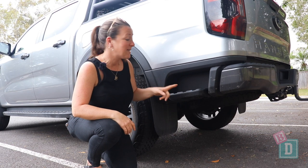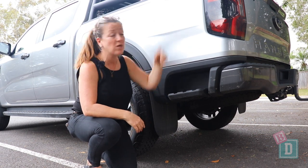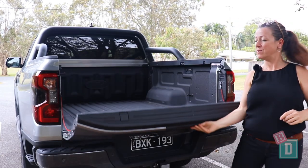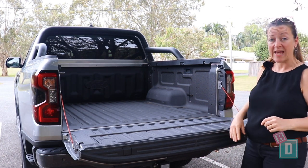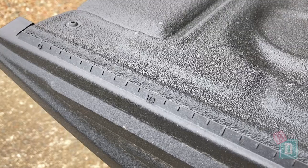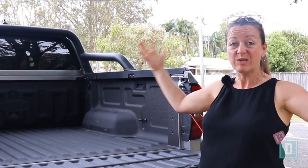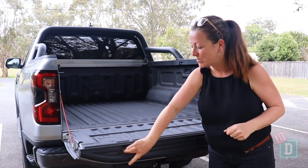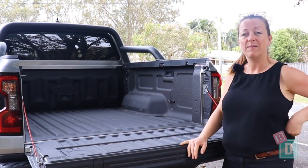The new Ford Ranger has a really handy new step which is great for being able to reach up and get things in and out of the tray. The tray opens really nicely and easily — just be careful it doesn't drop down on any kids' heads. There are some fantastic little features like a ruler across the back, so there's no more lying about your fish being this big because you can actually measure it. There are also little holes so you can put a G-clamp in there and do some handiwork.